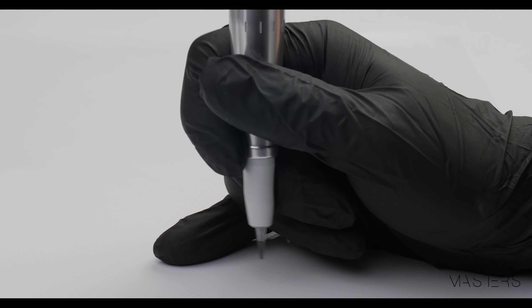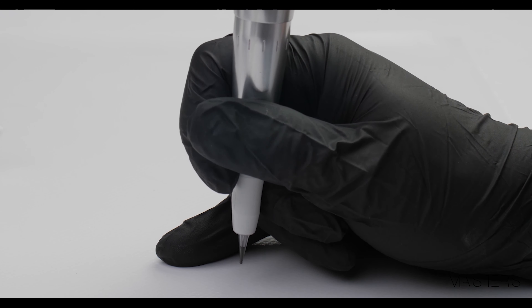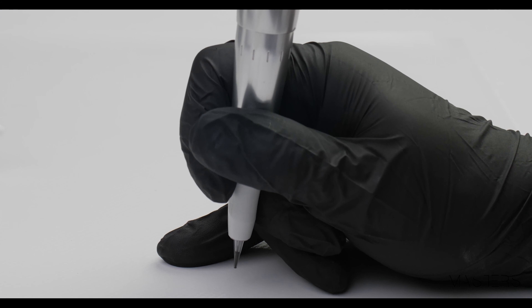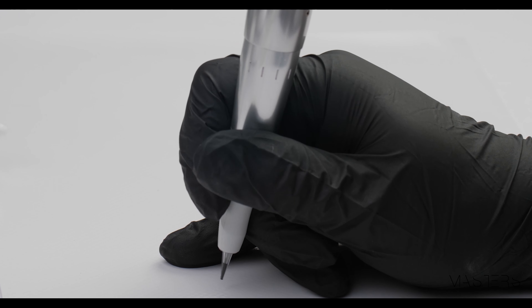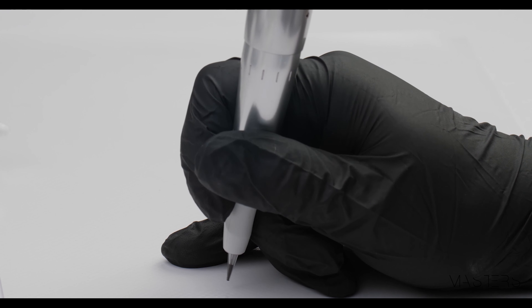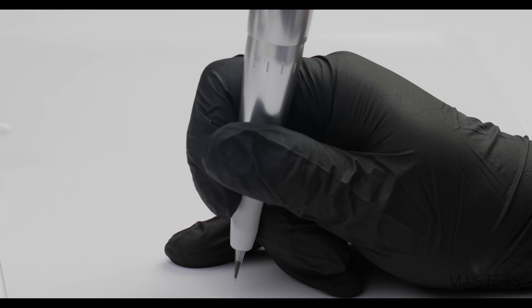I know this is what you care about the most. The first tip is to fill the pigment directly into the cartridge. This way we have faster, cleaner work and we are sure that each time we have exactly the same pigment amount. Then please remember to extend the needle to about two millimeters. Of course, we work only with the tip.